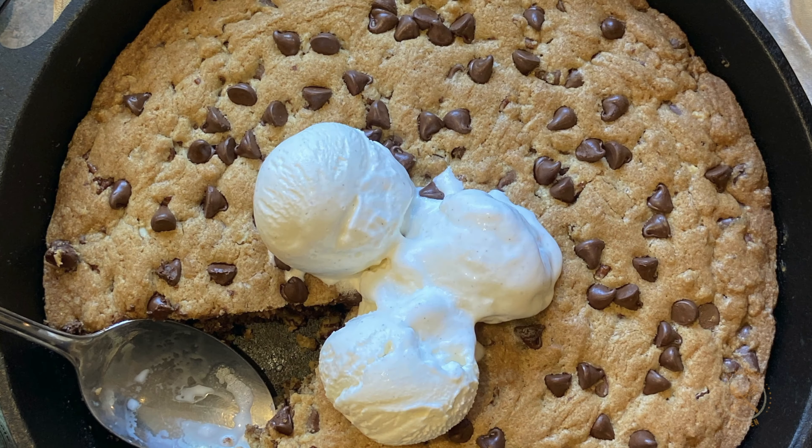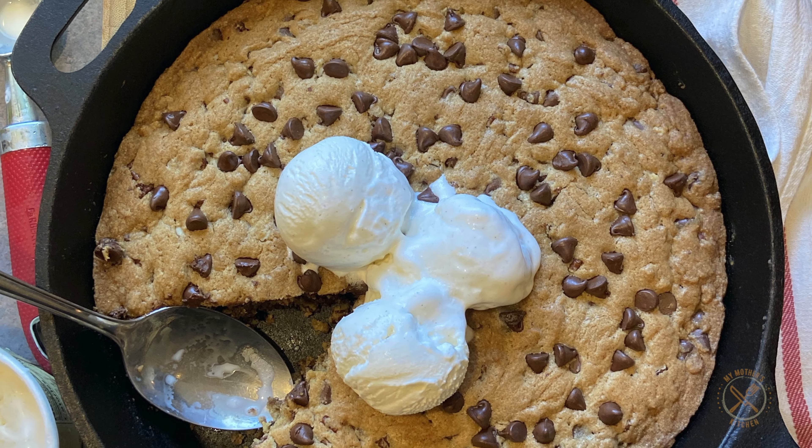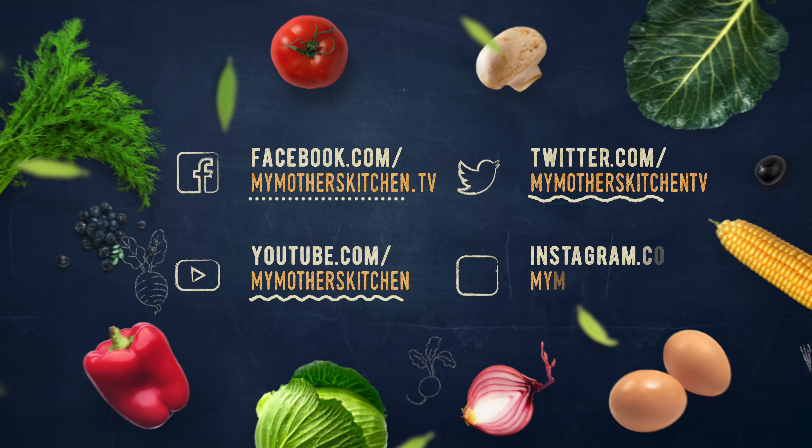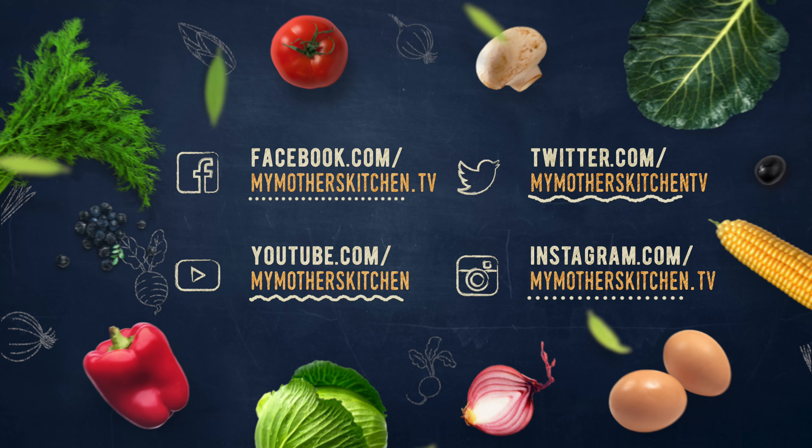Now it's time to add the chocolate chips. I am using one cup of semi-sweet chocolate chips and one cup of pecans. You want to fold it into the batter until it is just combined.